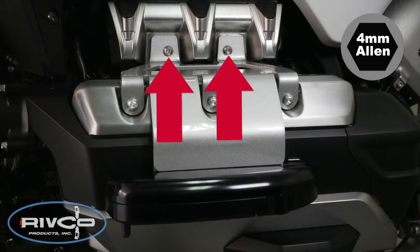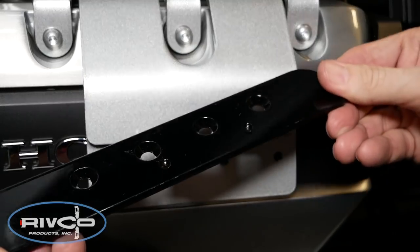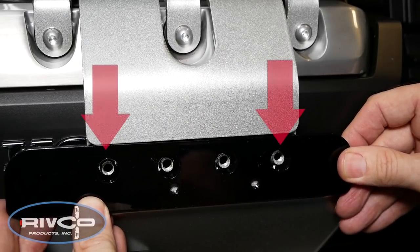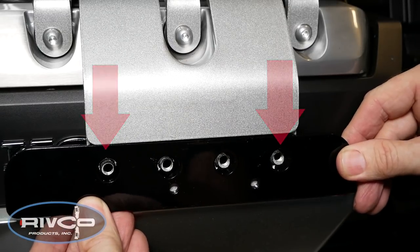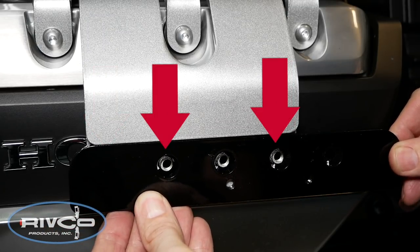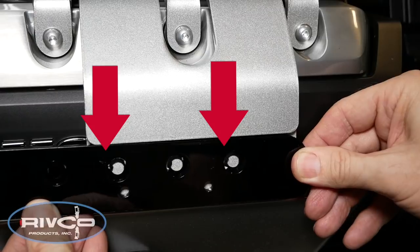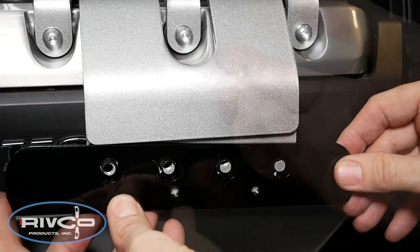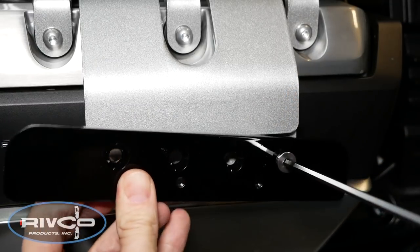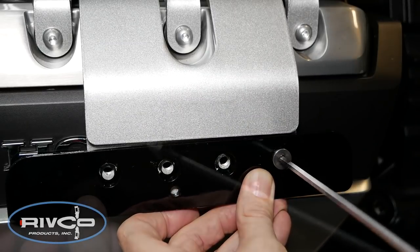Tighten the two intake cover screws to 2 to 3 foot-pounds of torque. Now we're ready to mount the adjuster plate marked with an L for the left side — the four holes line up with the four holes on the bracket. These two holes will be used for the screws on the normal setting. If you want the pegs further back, you can slide the adjuster plate and use different mounting holes. Go ahead and mount these in the center position using the two outer holes and screws, using a 4mm Allen wrench to get the screws finger tight.